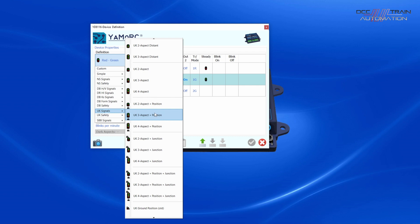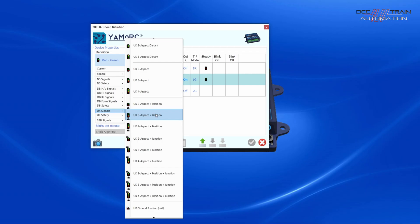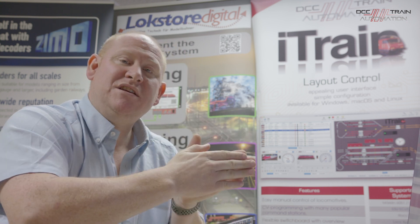There are loads of different pop-up menus, each giving a different signal from different countries including the UK. This is the first UK accessory decoder for signaling that is this simple to set up. It also works with software like iTrain, Train Controller, and WinDigiPet for computer control. You choose the one you want, click it, and it assigns it to the number of outputs needed to drive that specific device.